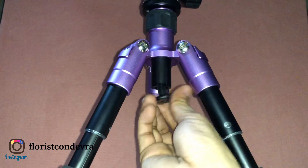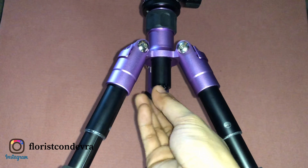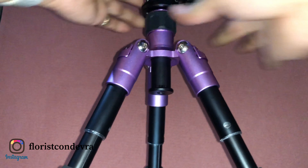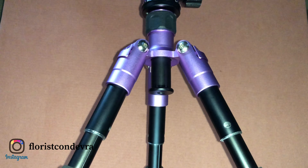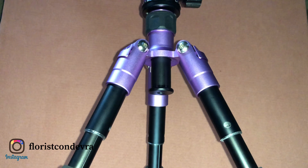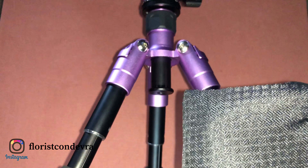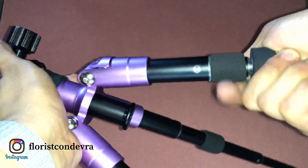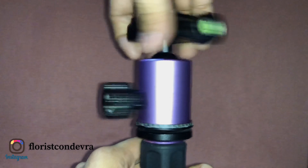Before I purchased this, I already talked to the supplier and confirmed the bag would match the photo. But I received the newer version of the bag. The original Selens bag is very nice — it's actually a selling point for the tripod. If they had sent the one not shown in the photo, I would have preferred the other option.